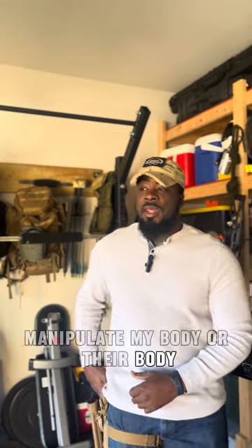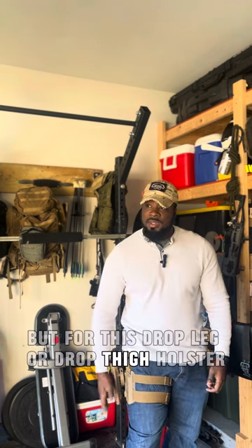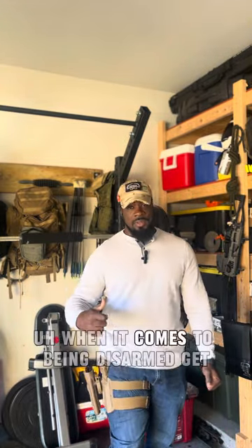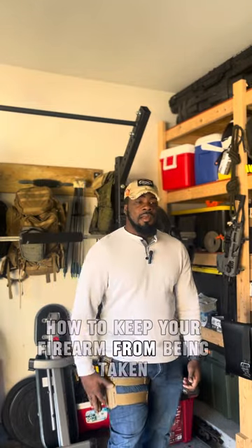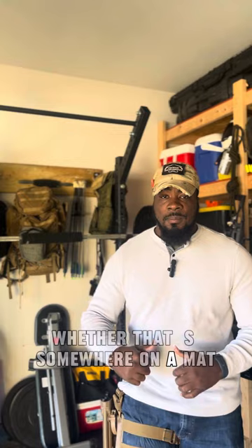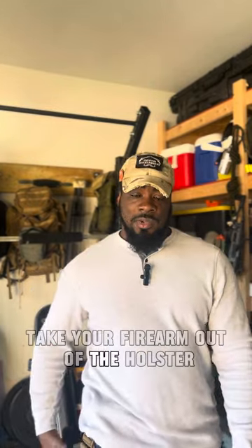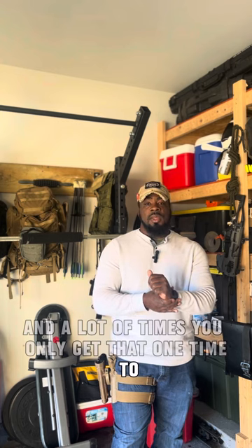For a drop leg or thigh holster or back holster, it'll be a little harder to maintain control. To sum it all up: if you're going to use this style holster, it requires training when it comes to being disarmed. Get with someone professionally who can teach you how to keep your firearm from being taken — whether that's grappling on a mat or scenario-based training where somebody tries to take your firearm out of the holster. That training will come in handy.